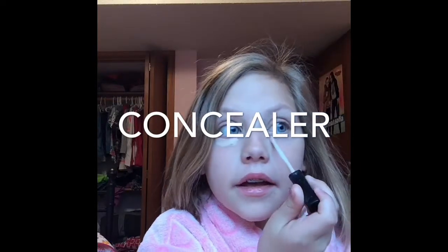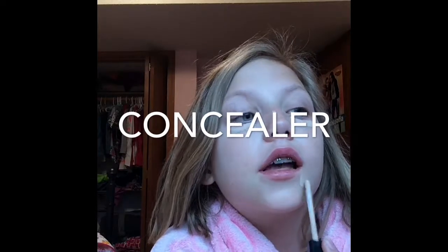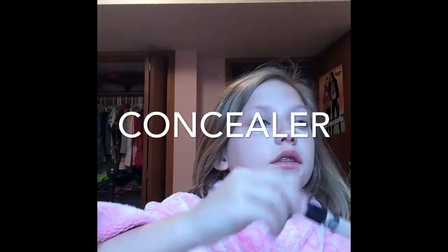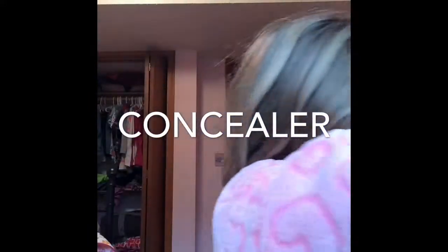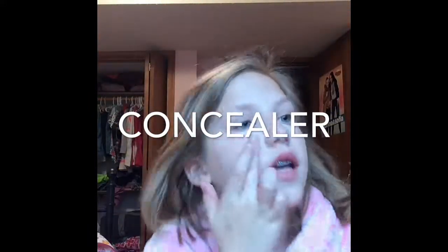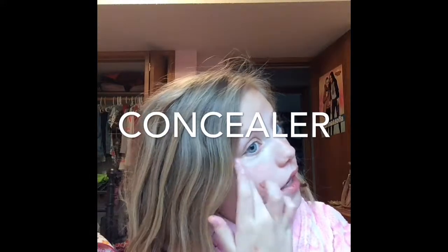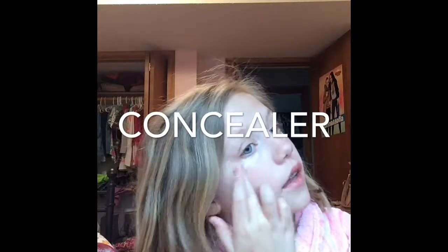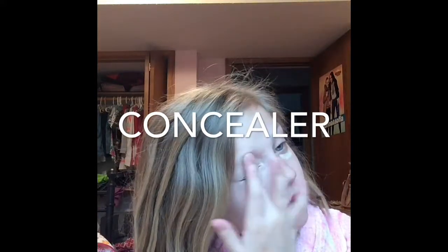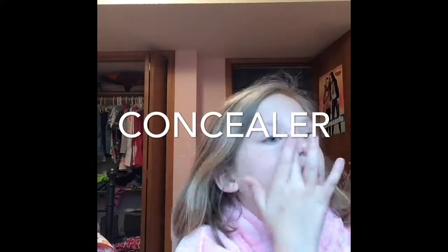It's morning right now, so I just need that concealer right there. Now I'm just going to blend it in — I've got to make sure that my concealer is perfect. So yeah, let's just build it.